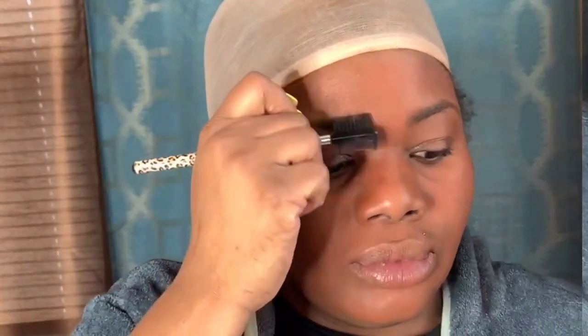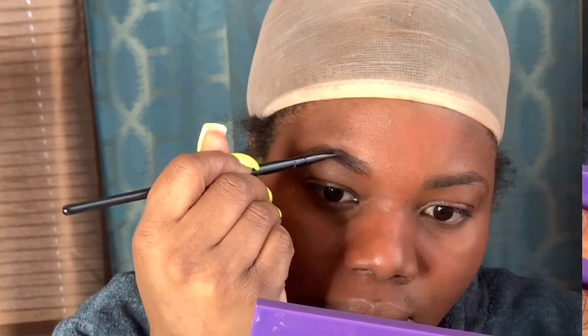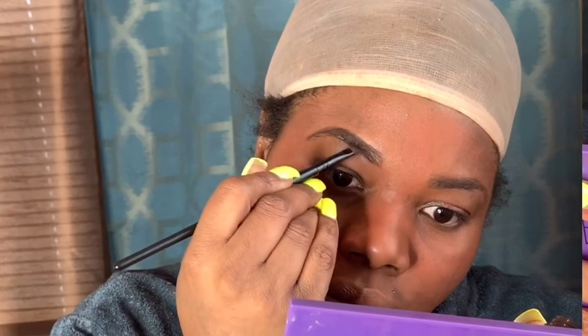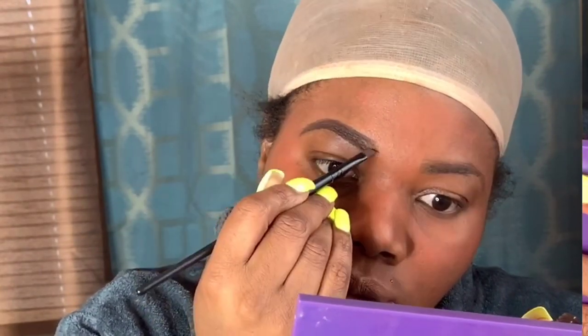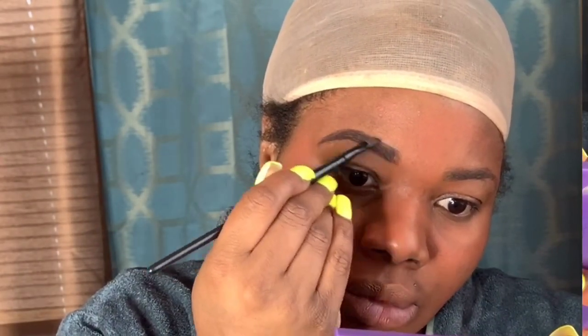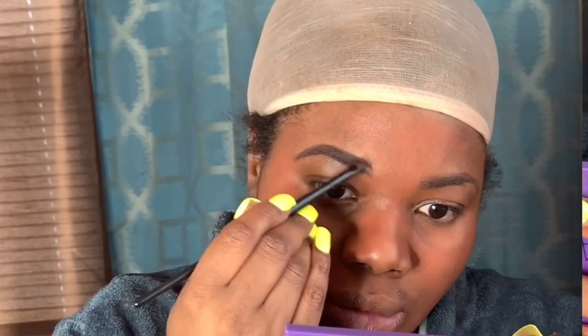So we're going to jump into the brows. We're going to spoolie out those brows — make sure all the hairs are in place, just spoolie them out. Make sure you know it's coarse hair. We're going to start with the Ardell Pomade and I'm going to go in and do my brows in a natural look. I'm just going to shape them out a bit, on the ups and the downs, shape them up and in place, make them look nice. Just fill in any spots that have no hair.